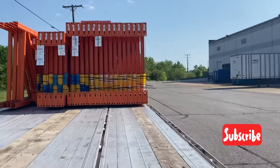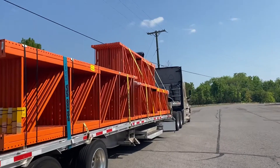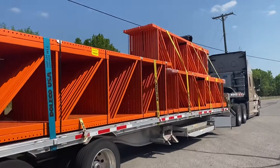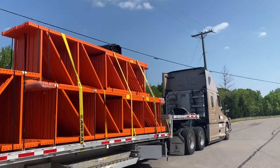Hello YouTube, I'm Eddie V, welcome to my channel. Today I'm going to be showing you how to strap and tarp warehouse racks. This is an easier load to do — there are many multiple loads you could grab, and some racks are required to be strapped and tarped and some don't.